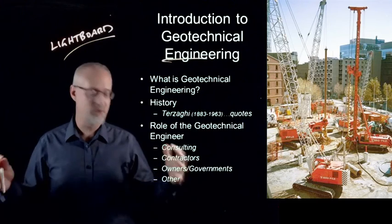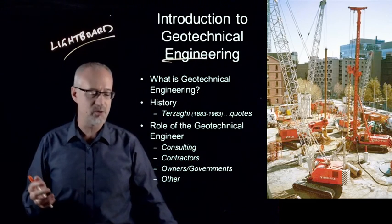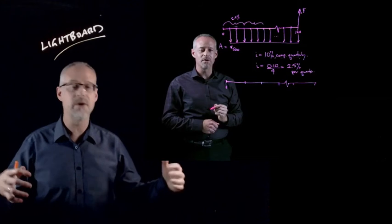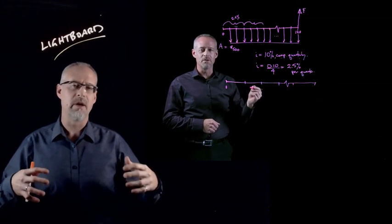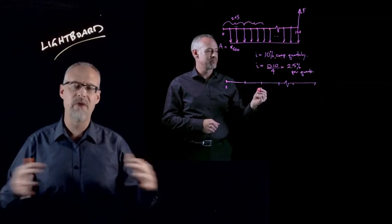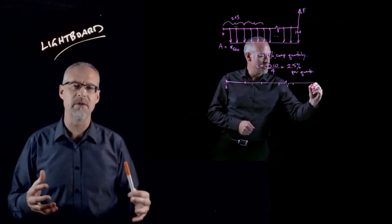My involvement with the lightboard goes back a number of years — I started in 2016 making lightboard videos. I made videos with the McPherson Institute. These lightboard videos are very well received by students. I would highly recommend them.